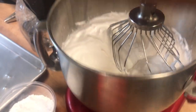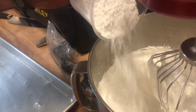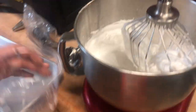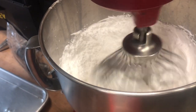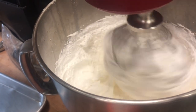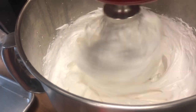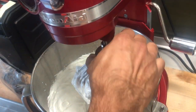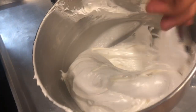Put in the powdered white sugar and just mix it, then fold it — not too much. After that, don't fold too much, then use a spatula for mixing. Mix with the spatula.